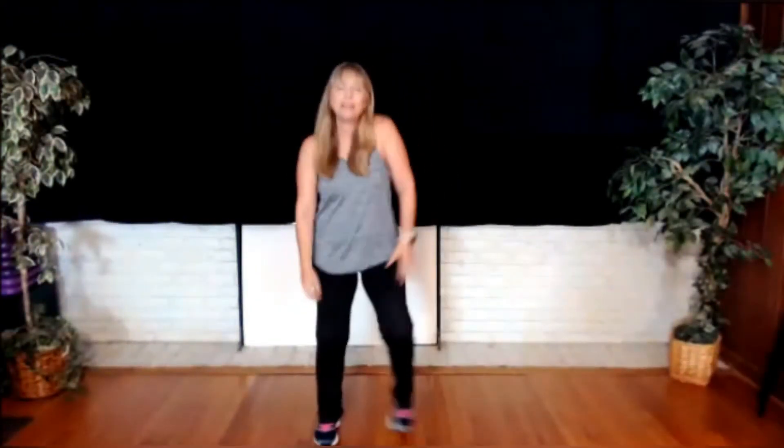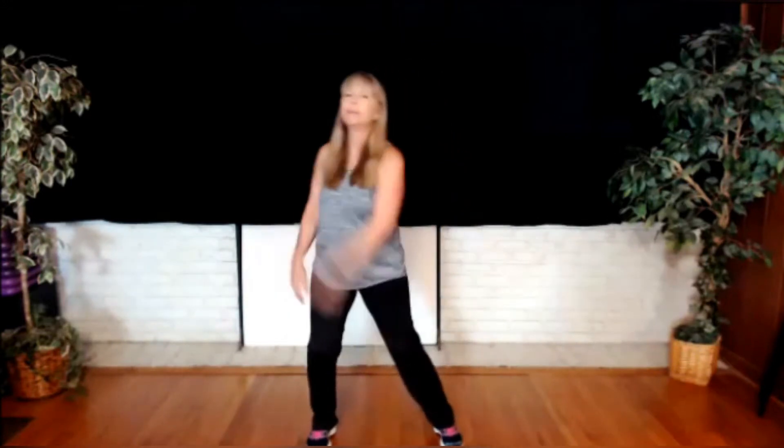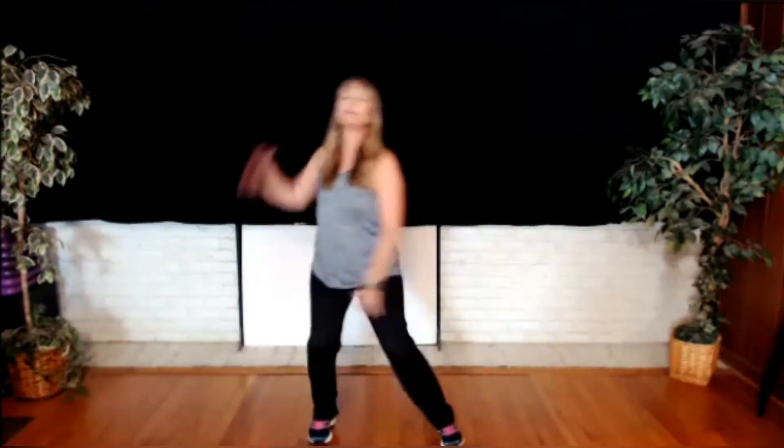Start with those shoulders. Breathing. Lift those arms up. Go back to that backstroke. That's it. Reach it up and reach it out. And up.